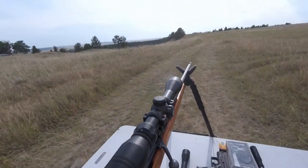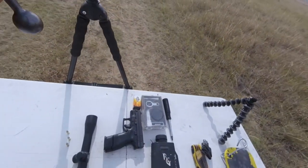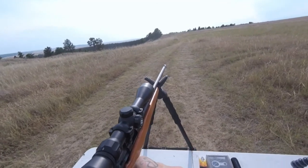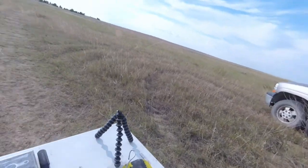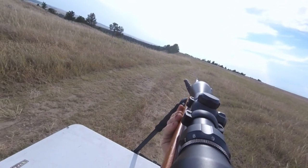You won't really be able to see the target on the GoPro here, but we got the Bushnell scope on the Revelation 22LR — it's a beautiful old school bolt-action rifle. Let's shoot this target at 100 yards.